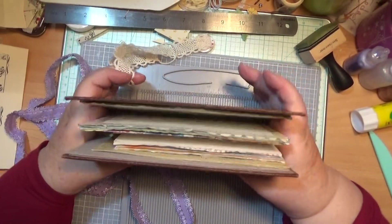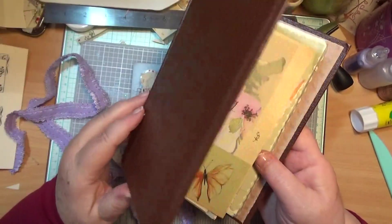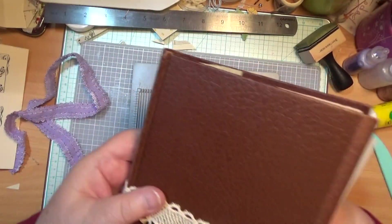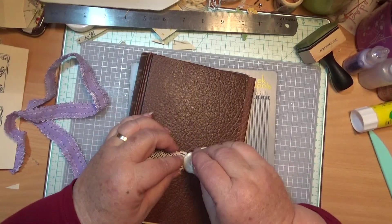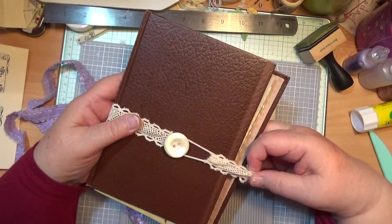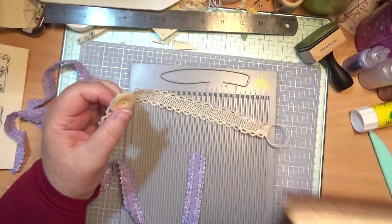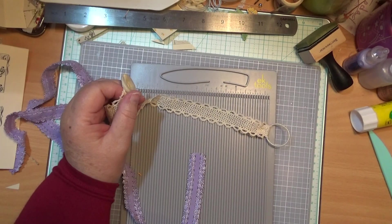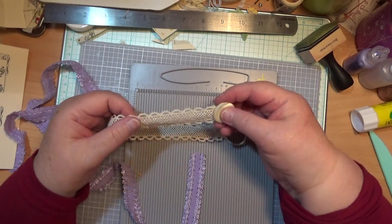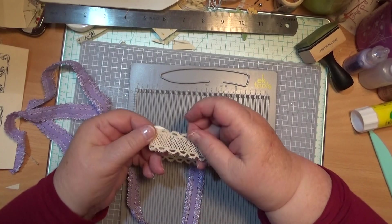I've got this here — it's got part-made journal pages in it. So you want to put it around a book or something, and see how long you want it to be. It will stretch a bit — it's got to stretch. This will fit any size, but if you make one and it's too big, you can always take it in a bit or tuck it under there and glue it.